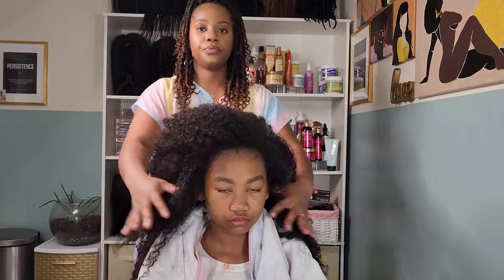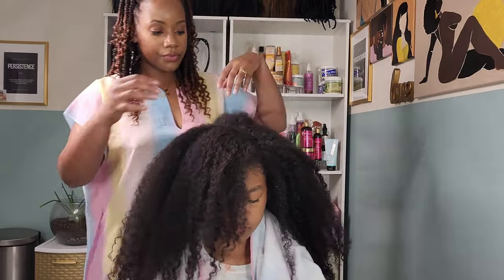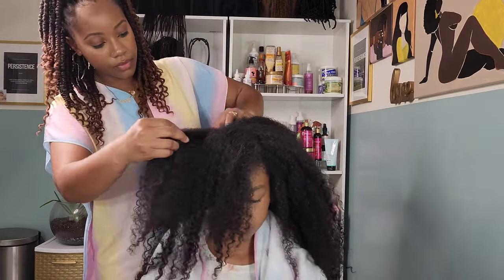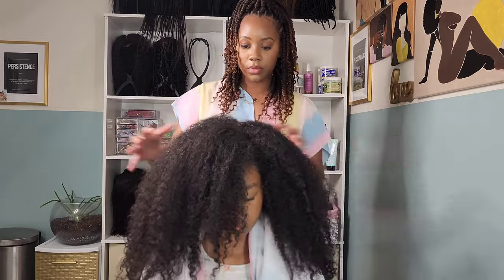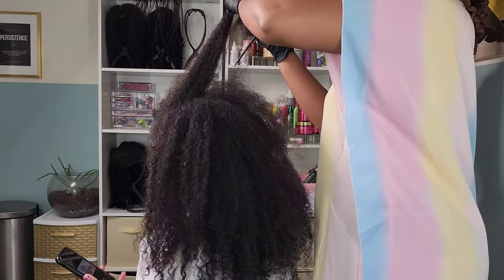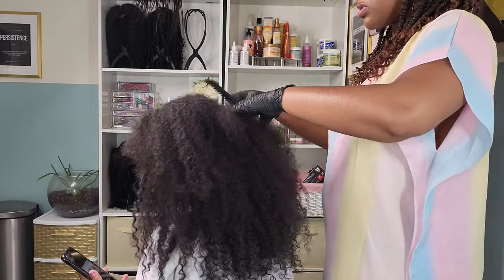Here we have Kalia freshly washed — in that previous clip her hair was in need of a desperate wash. Every time I wash Kalia's hair I always check her scalp to make sure we had a good cleansing. I'm looking for any product buildup, any excessive flaking, and of course anything outside of my expertise I will refer to an expert.